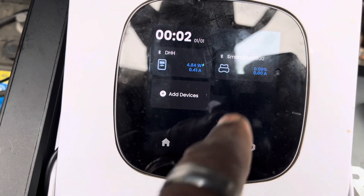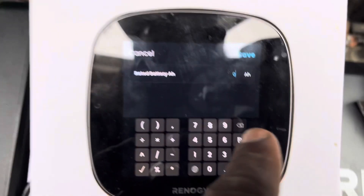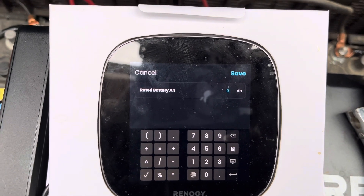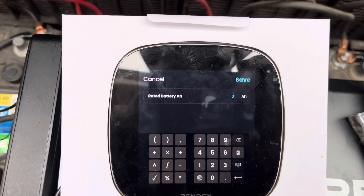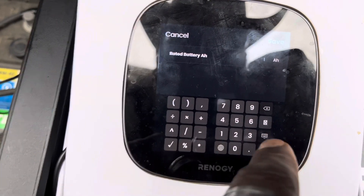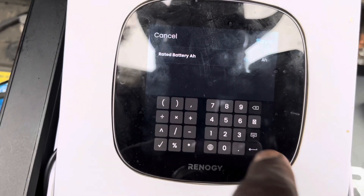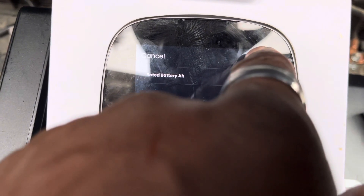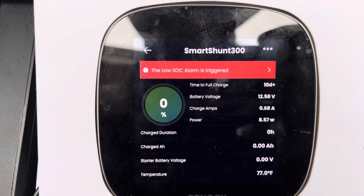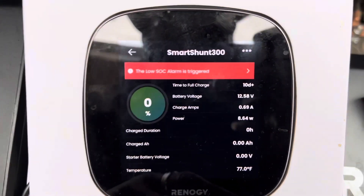Now let's see what information we get. Battery amp hour — I'm going to set it to 1200 amp hours. Save. Added it successfully. Low alarm is triggered — yes, because it's been a crappy day with no sun.